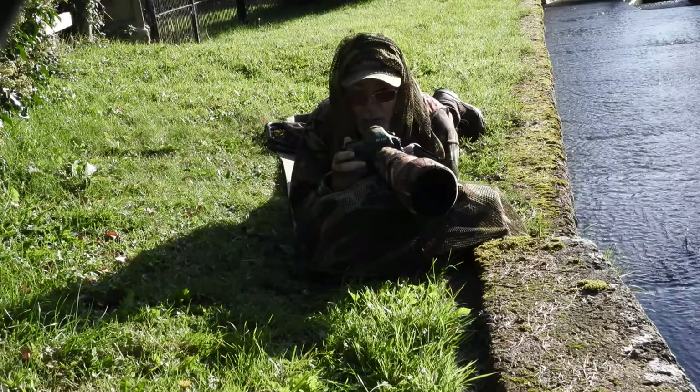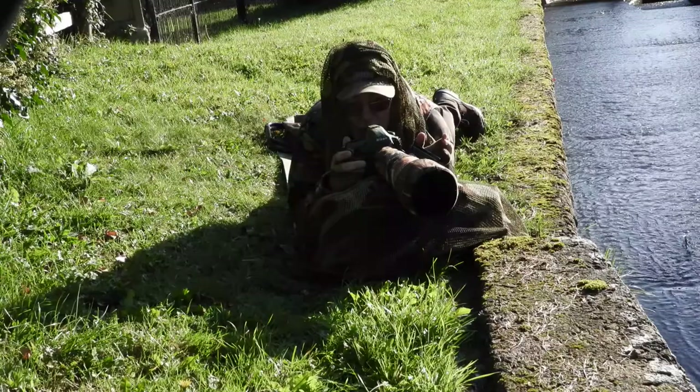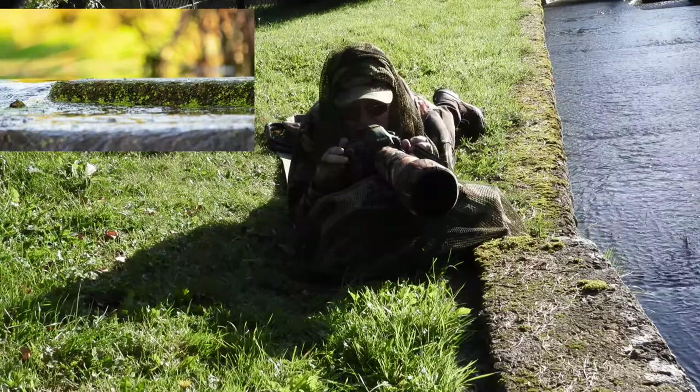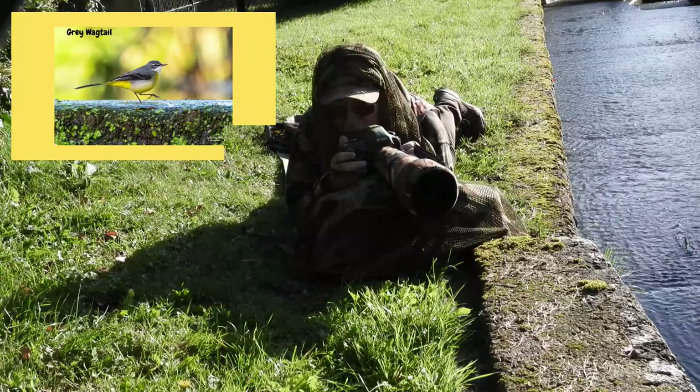Tip number three in how to photograph wagtails is to get down low. The idea is to get as low as you possibly can to the ground, trying to conceal yourself as much as you can. It's a very bright day today with lots of shadows around, but getting down low is what we're after.